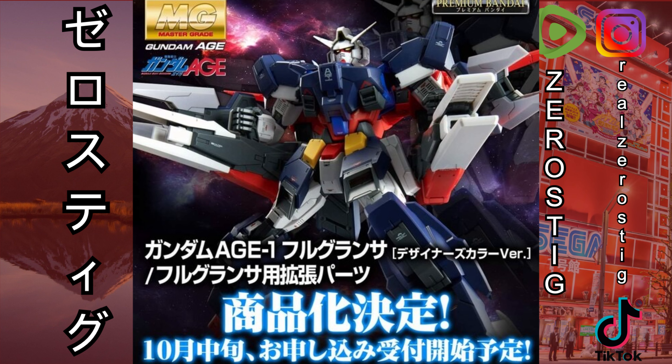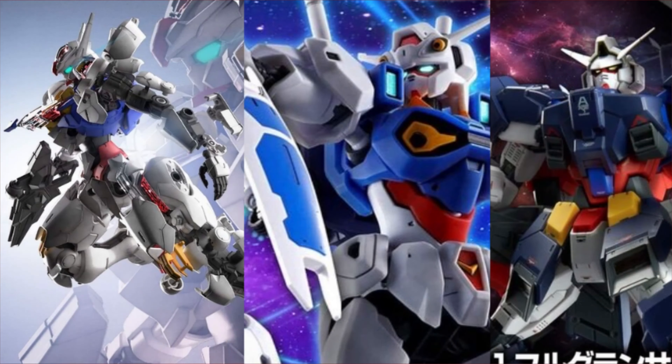Come on Bandai — why a P-Bandai? But yeah guys, these are the three new Gundams that we're getting, at least the big ones.